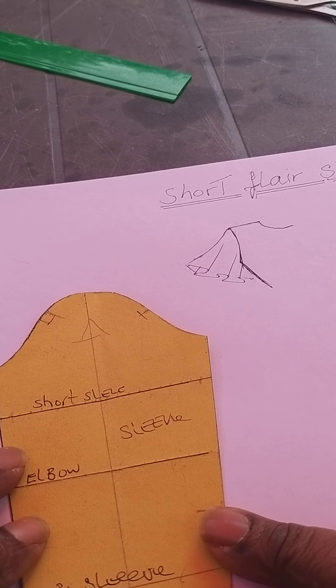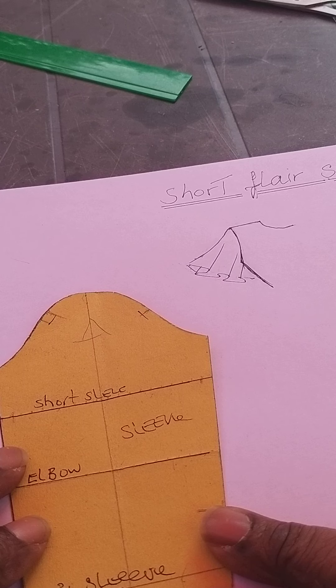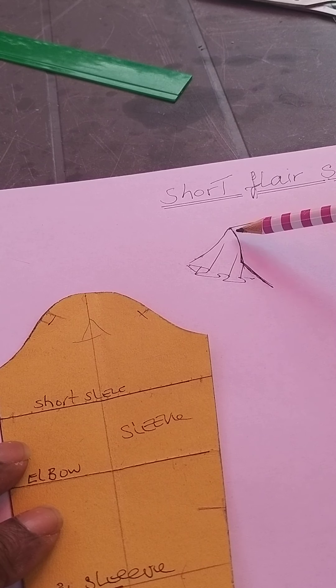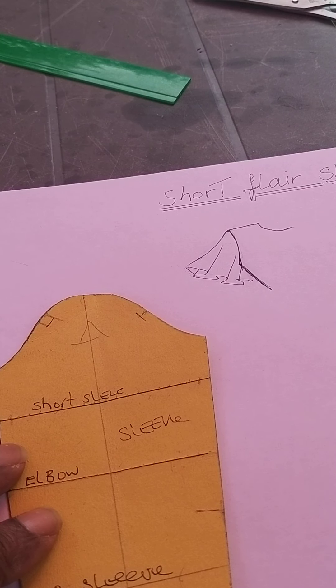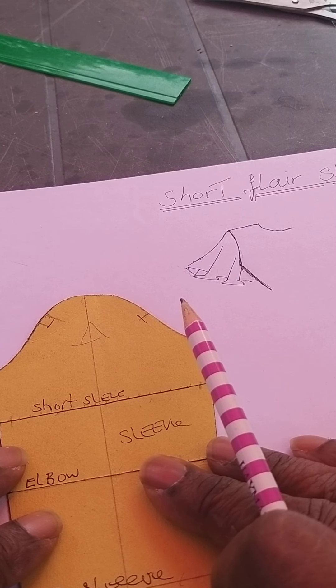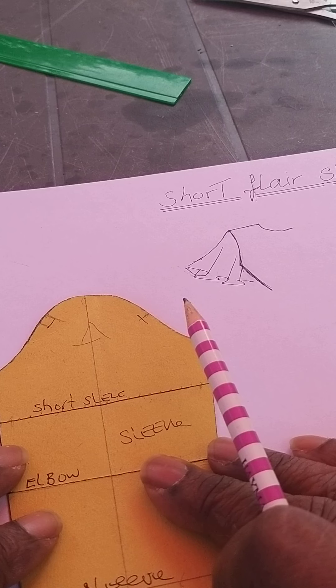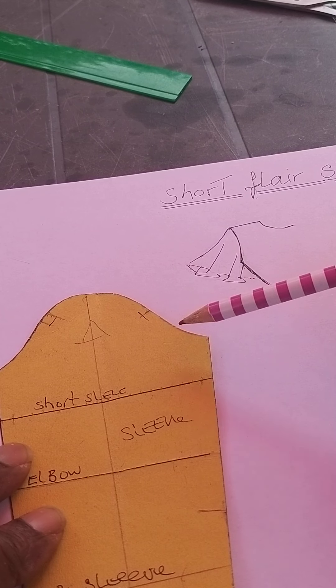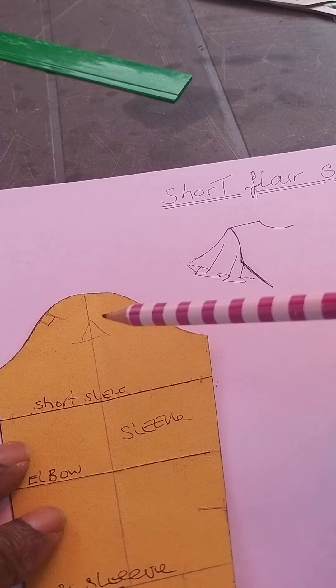We're going to do a short flare sleeve. This is what it looks like — it's fitted into the armhole but it's flared at the hemline, so it's called a short flared sleeve. All we need to do is create the short sleeve where we want it to be.